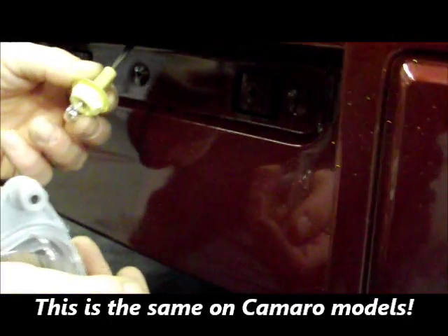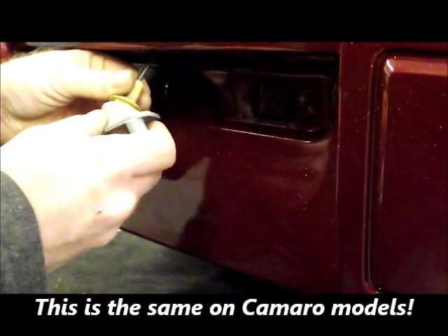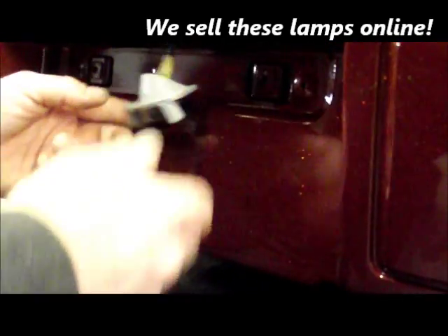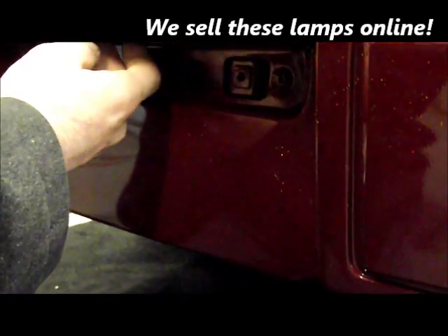Ta-da, there it is. You take that and it's going to pop into this new socket — takes a half turn. Then we're going to scoot it back up and under the bumper cover. Two Phillips head screws are going to hold this in place — go ahead and screw it down.